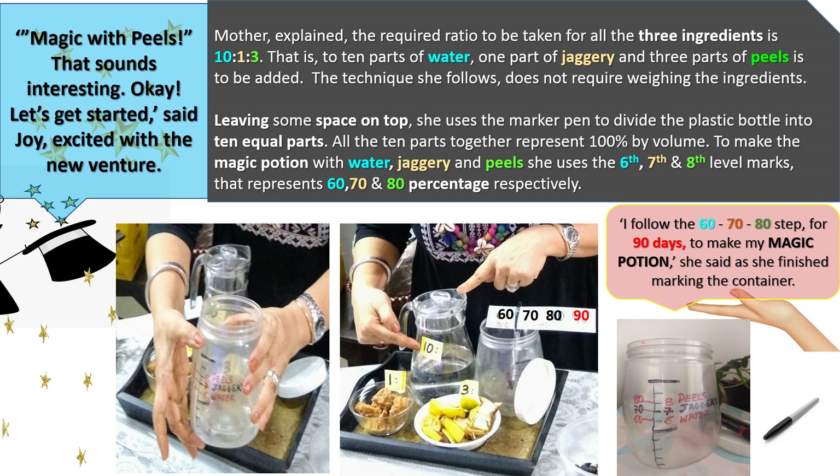Mother explained that the required ratio for all three ingredients is 10:1:3. That is, to 10 parts of water, 1 part of jaggery and 3 parts of peels. The technique she follows does not require weighing the ingredients. Leaving some space on top, she uses the marker pen to divide the plastic bottle into 10 equal parts. All 10 parts together represent 100% by volume. To make the magic potion with water, jaggery and peels, she uses the 6th, 7th and 8th level marks, representing 60, 70 and 80% respectively. "I follow the 60, 70, 80 step for 90 days to make my magic potion," she said as she finished marking the container.